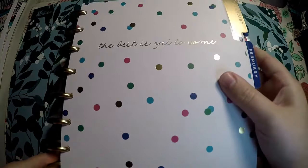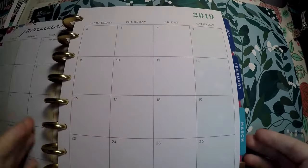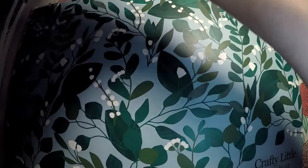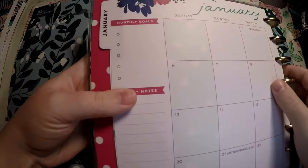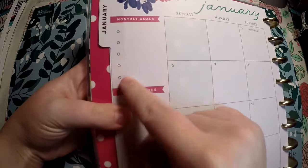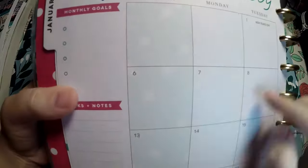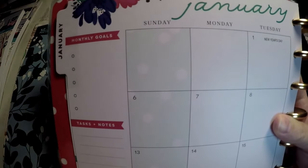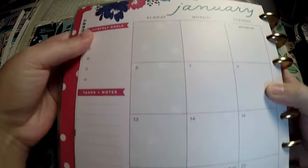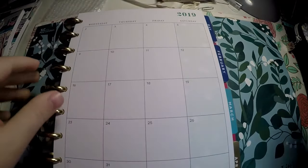Then we've got our first dashboard — 'the best is yet to come' — and our monthly view. The pages are a little stuck because it's very new. You've got monthly goals with five little spots, task and notes right there, and kind of a polka dotted pattern for the weekends. There are florals at the top. The polka dots continue — I'll have to see if every monthly view has the same design or a different design on the weekends.